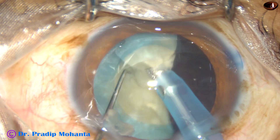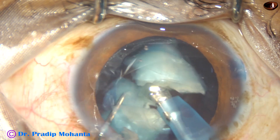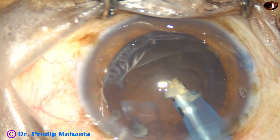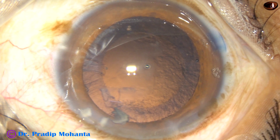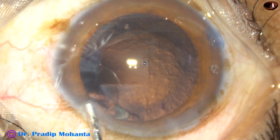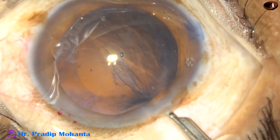One hemi-nucleus has been managed. And this is the other hemi-nucleus — it has tumbled. This nucleus is very brittle, and such nuclei are very easy to chop and divide into fragments. The nucleus has been removed. We can see a small bit of nucleus near the left side port. So I want to remove that small piece first. Some small bits were incarcerated in the side port, and I am going to remove this small piece. Yes, it has come out.